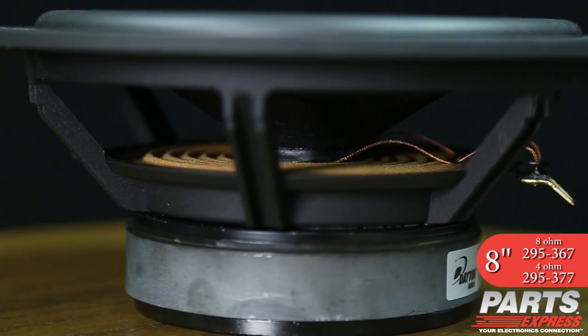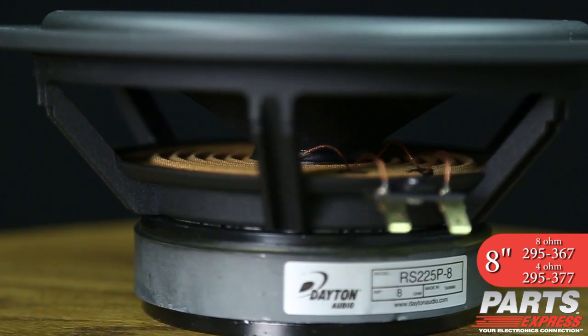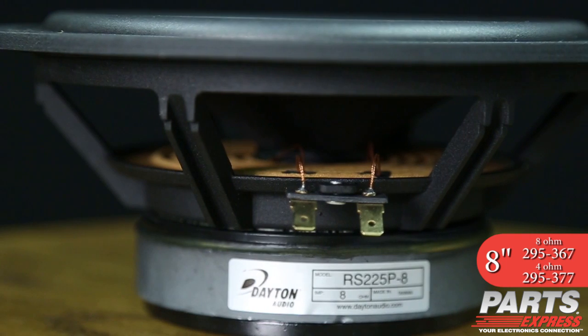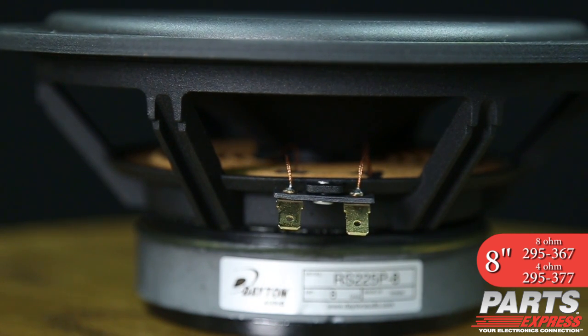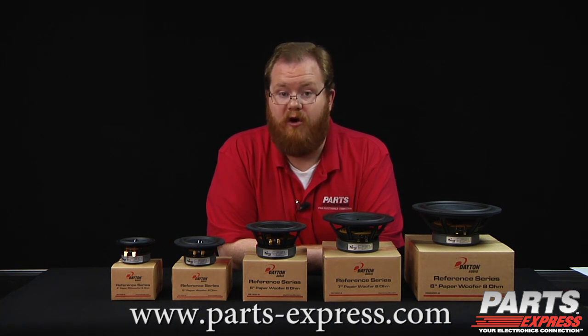Other features of the Paper Cone Reference Series include die cast aluminum baskets, rubber surround, optimized ferrite motors with copper shorting rings, and solid aluminum phase plugs. The result of all that engineering is a series of low distortion drivers that's perfect for high quality home audio, home theater, or car audio.